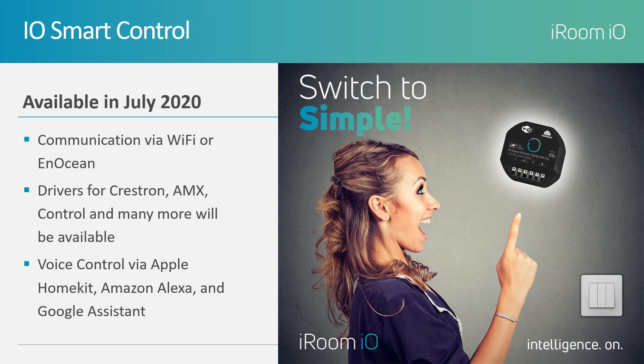We are also excited to add that touchless control will be possible through NFC technology. With this added feature, visitors can trigger macros when entering a room without the need to touch anything.